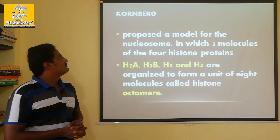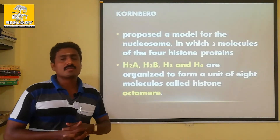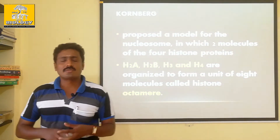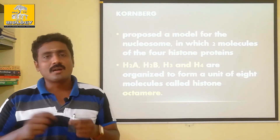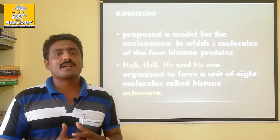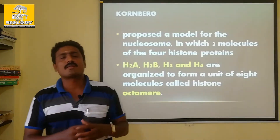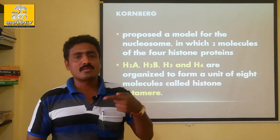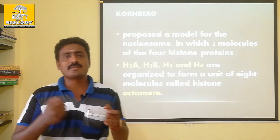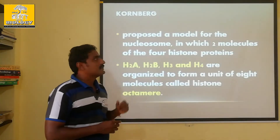First of all, you can see the beads on a string arrangement. Normally, you have a thread or wire - like a copper rod. You have pieces of material - we can use it like a plastic bag. This is the arrangement of DNA.